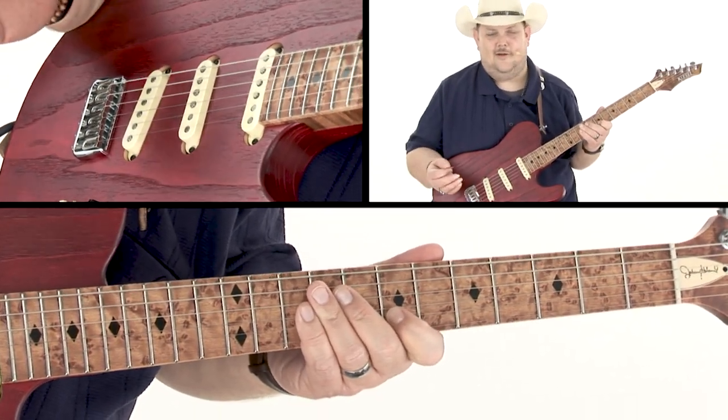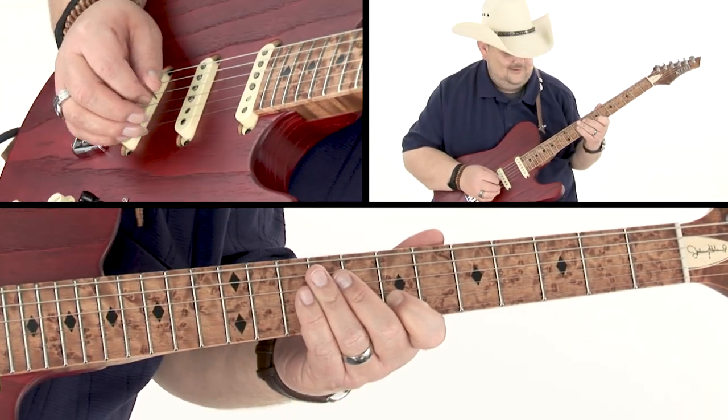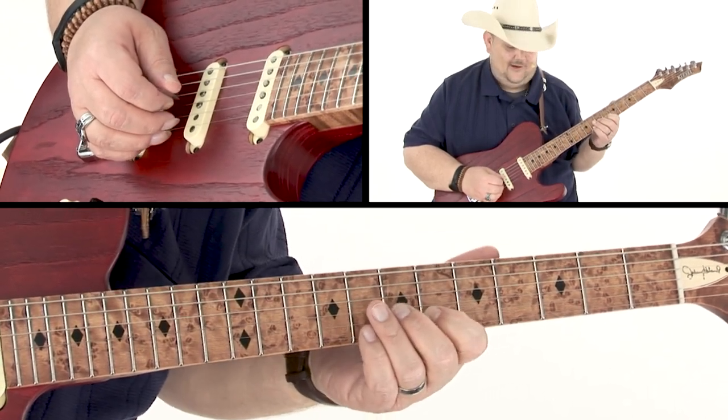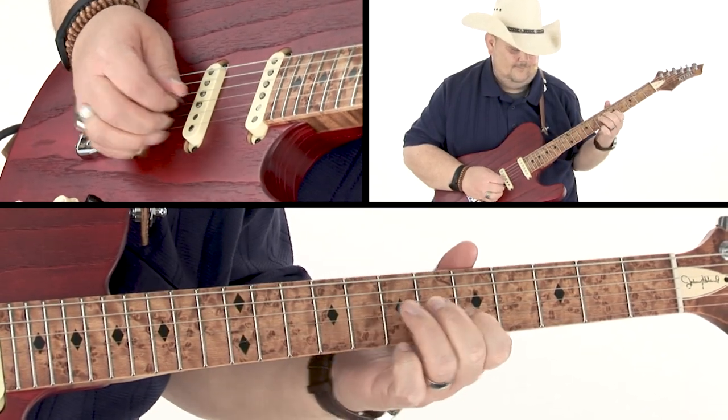I'm using scale degree numbers to describe licks — those numbers work all the way around. So from the six to the five note there, I do that quickly, but I add a chromatic note in between.